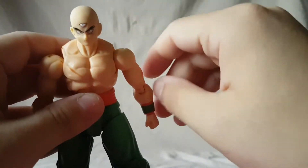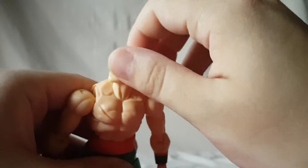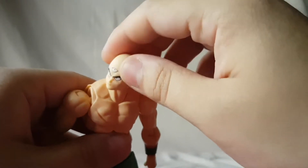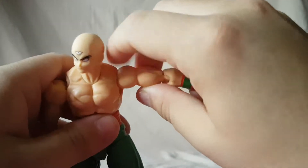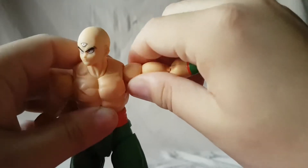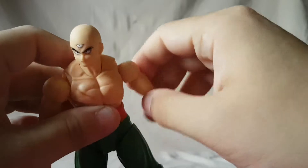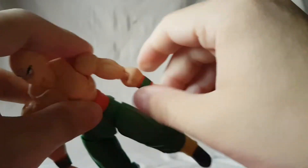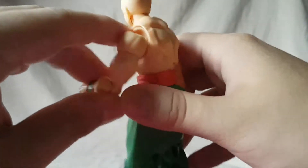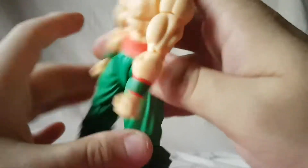Looking at his articulation — the head moves side to side, you can get it forward and back, and you can rotate it. This is a fighting body so again we've seen this before. You can move the shoulder up and the arm out, move it in and out. He's got a bicep swivel, a nice bend in the elbow — not the best range of motion but certainly not the worst either. And then wrist rotation and wrist hinge.